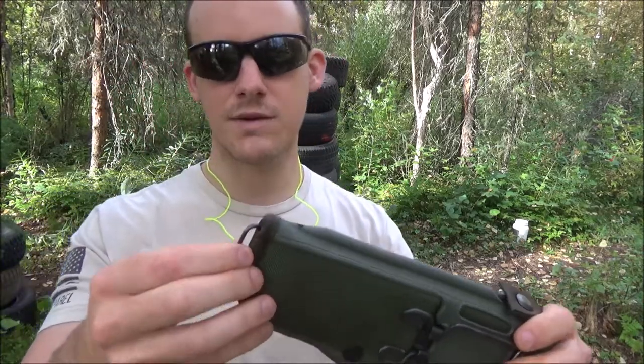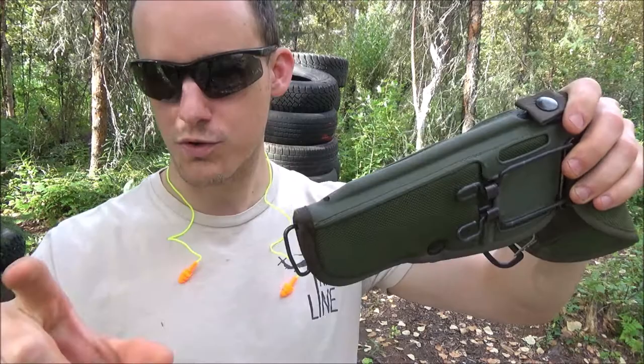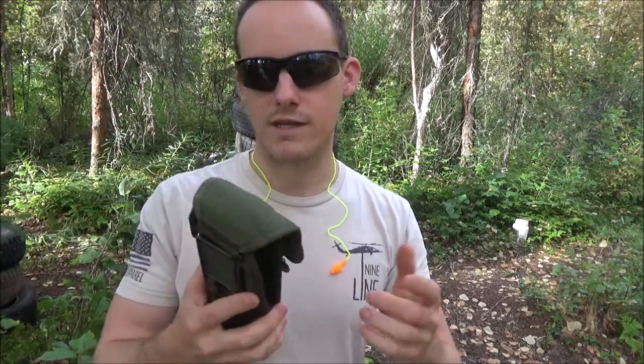You have an attachment system right here — this is for when it's converted into a shoulder holster and stuff like that. There is actually an extender for this that I'll be doing a review on, a leg extension that's also used.